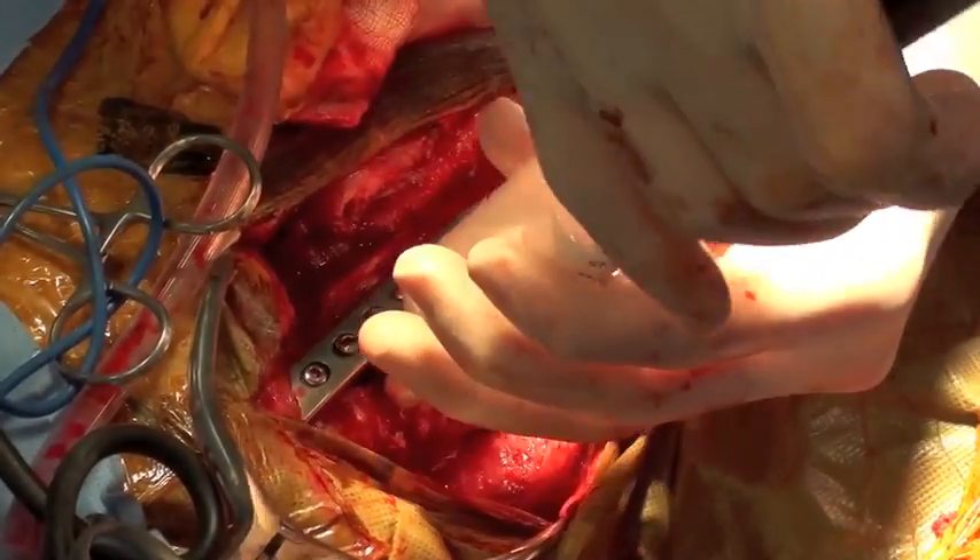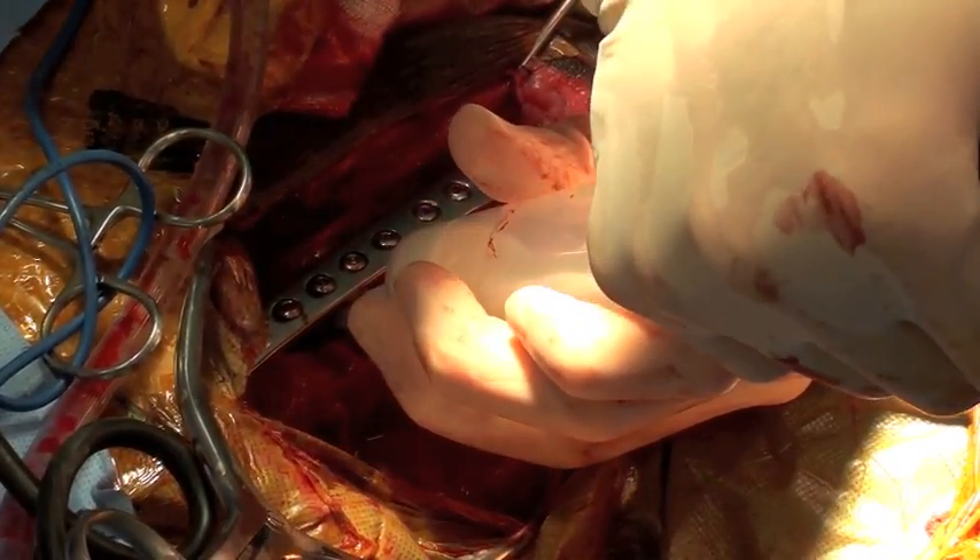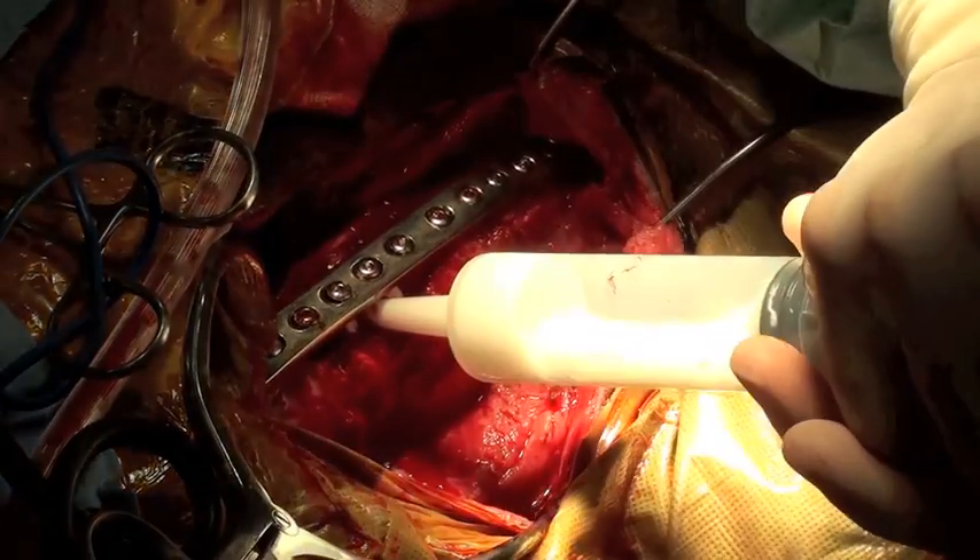Sterile bone cement is used to fill the medullary canal of the bone to provide additional support and anchoring for the screws.